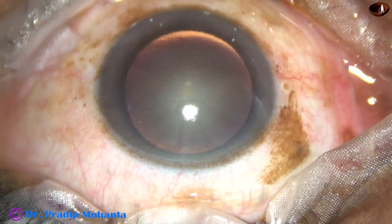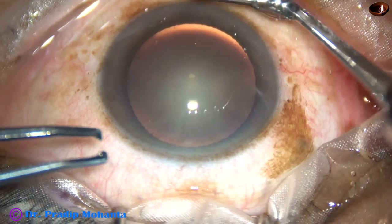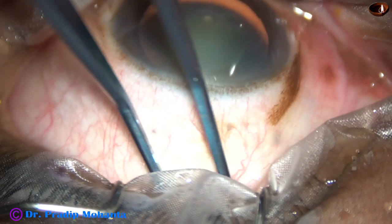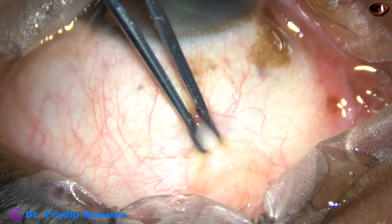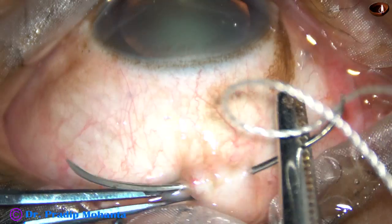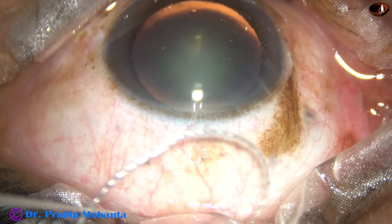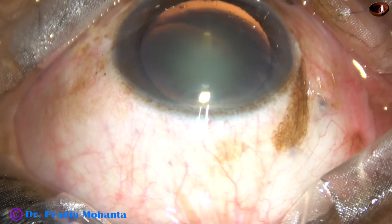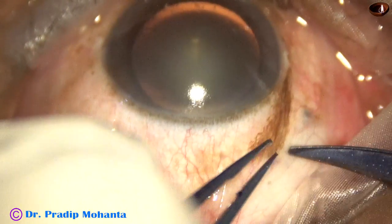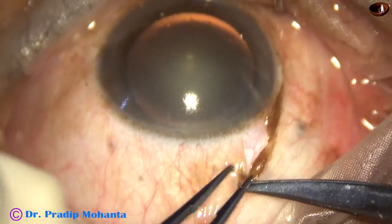This is a small incision cataract surgery. Superior rectus bridal suture is placed. First, the eyeball is pushed downward by a muscle hook. The superior rectus tendon is held, and then a thick nylon suture is passed beneath the superior rectus tendon. This suture is very much essential for making the eyeball stable. It acts as a third hand and is very helpful to new surgeons.